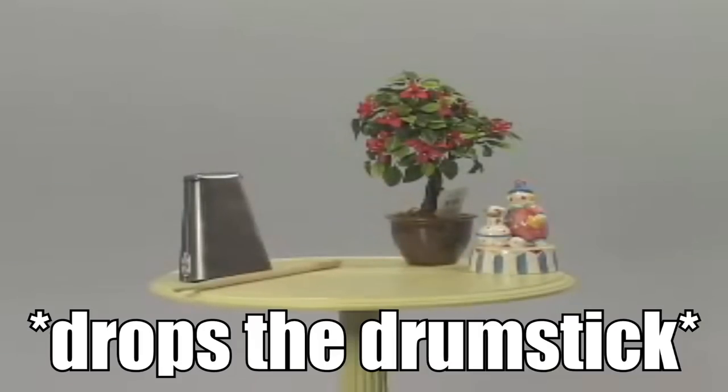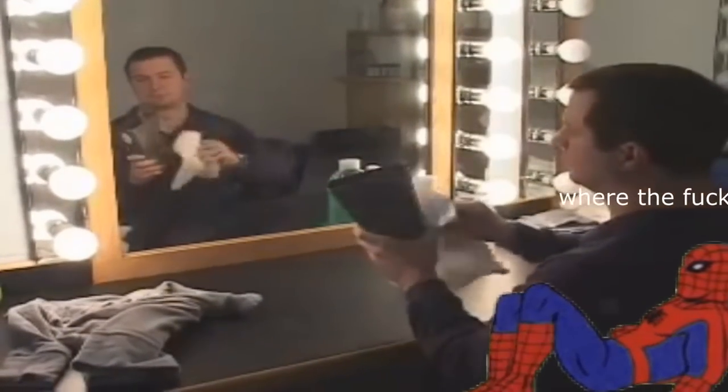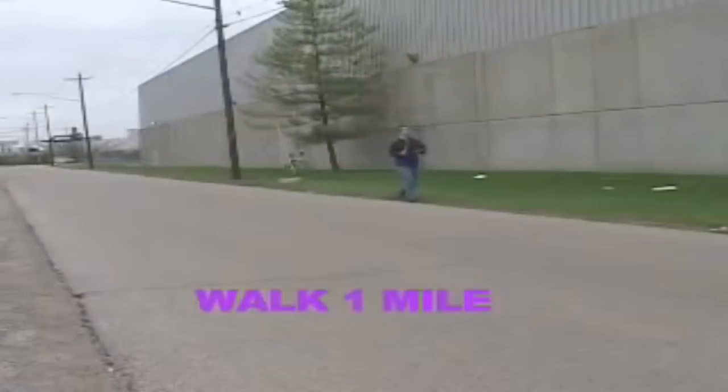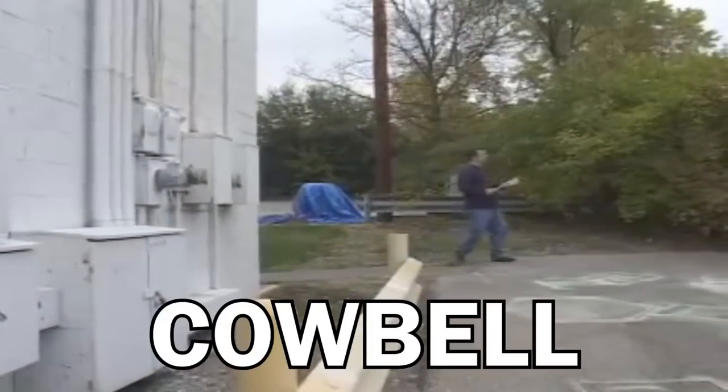Remember, practice makes perfect. It's said you can learn a lot about someone by walking a mile in his shoes. The same is true for a cowbell, except a cowbell has no shoes or feet. So simply learn by walking a mile and playing your cowbell. Soon you'll have found that you too can master the cowbell.